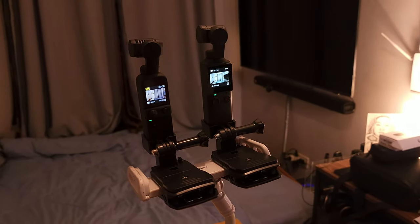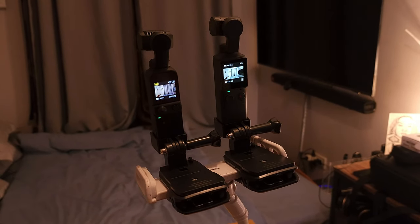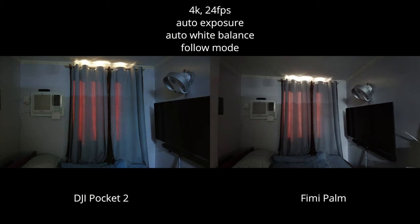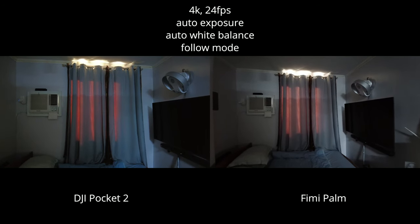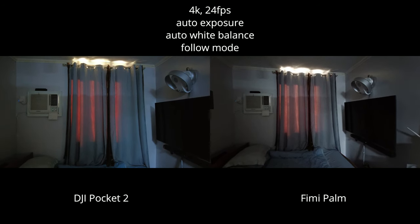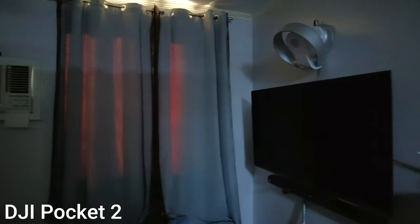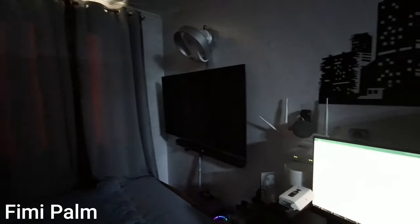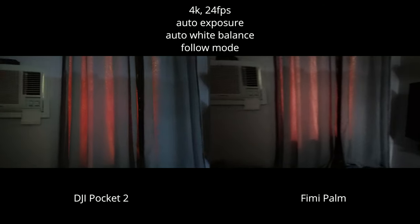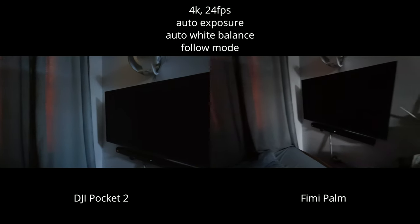Now let's look at video performance. This is video under low light conditions — both are shooting 4K at 24fps with auto exposure and auto white balance. The only light source is the light coming from the kitchen. Both cameras are using follow mode, tracking the subject as they move.